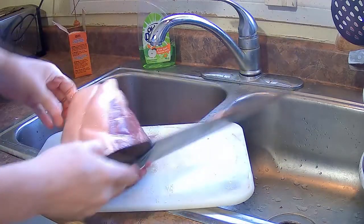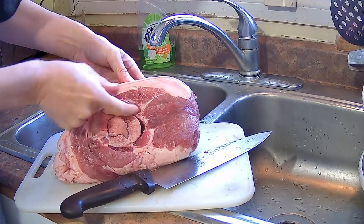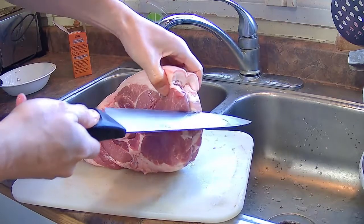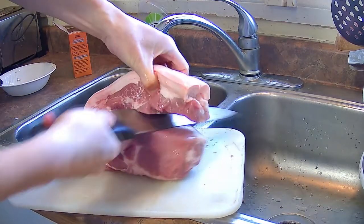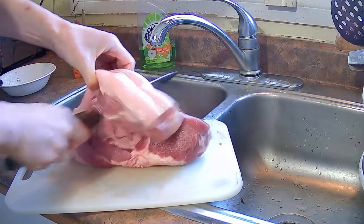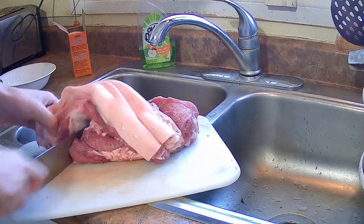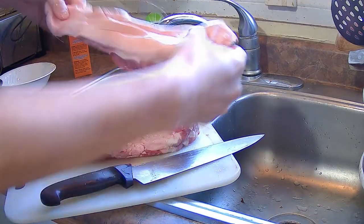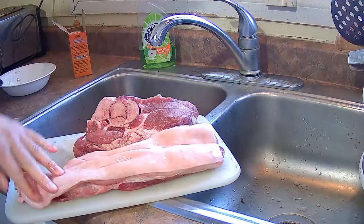I'm going to cut an inch along the bottom of the skin — an inch of meat below the skin. I'm not going to use this for Chinese roast pork, which is the stuff you see in Chinese barbecue places where it has crackling on it. A lot of times they use pork belly, which already has skin on it. But this piece from the pork shoulder will work very nicely for making Chinese roast pork.